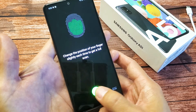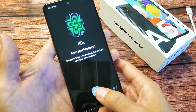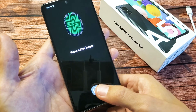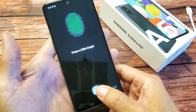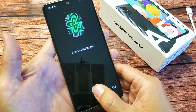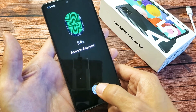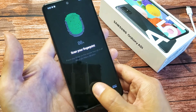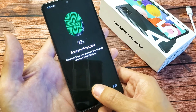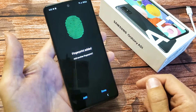Almost there. Change positions — just keep moving around your thumb or whatever finger you want on there. We'll be able to add multiple fingerprints on different fingers or different hands as well. We're almost there. Press a little bit longer.